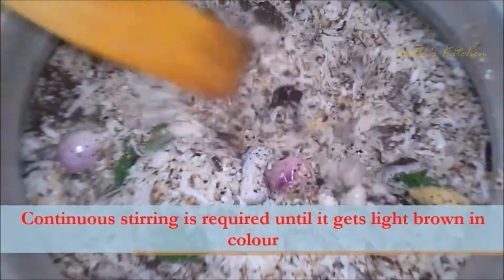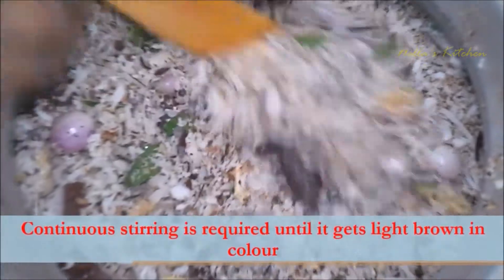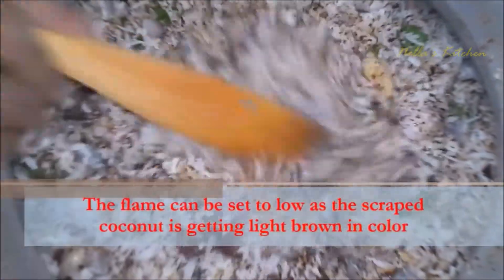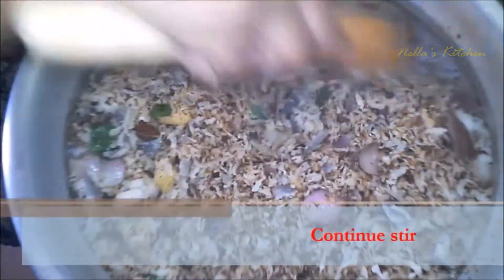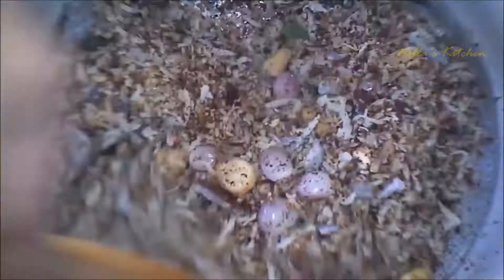Let's make it a light brown color — you can put it in the middle. I will use the medium flame to make it a low flame.